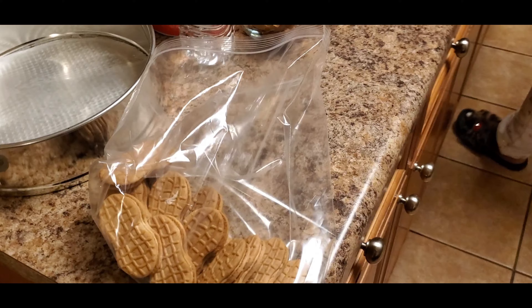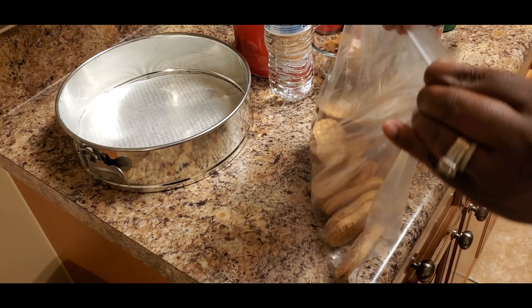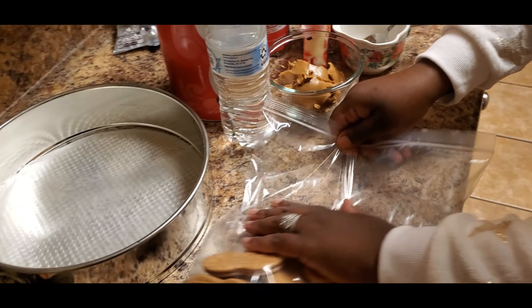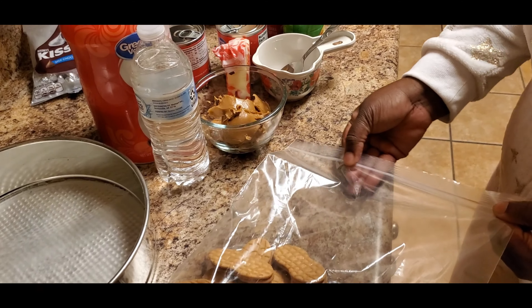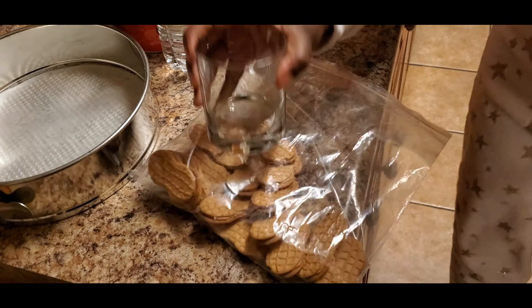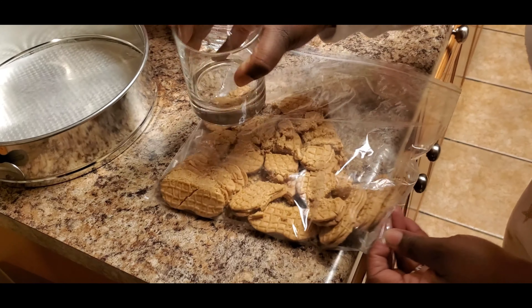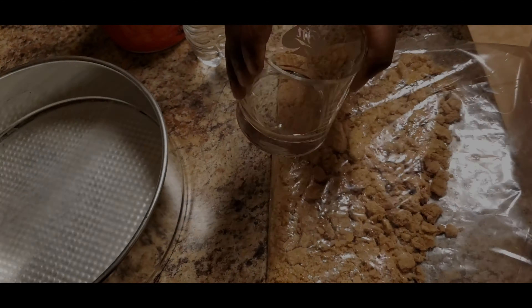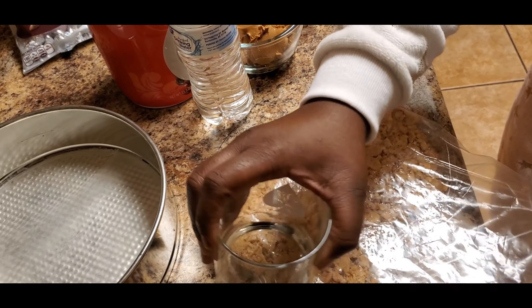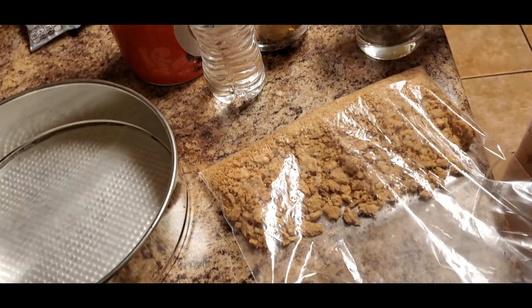We're going to set some aside to decorate with, and we're going to put our cookies in a bag and smash them. These cookies have peanut butter in the middle so it'll be easier to stick together for the crust. Make sure it looks about like that.